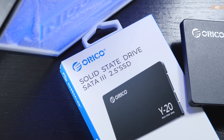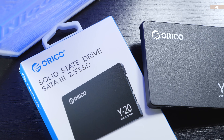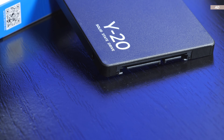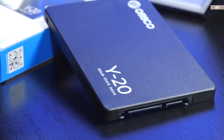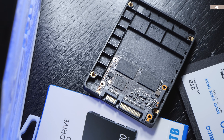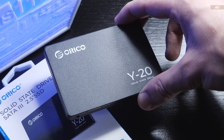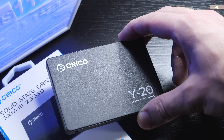The Orico Y20 is undoubtedly a budget SSD in the lower-end tier, though I would state it offers sufficient performance for the average consumer. Anyone who demands more from an SSD and needs to rely on good, stable writes should avoid the Y20, because the controller used, the lack of DRAM, and the QLC NAND do not prove to be the best combination. Nonetheless, for normal, ordinary applications and use cases, I can recommend the Orico Y20 for the average consumer — especially if you're on a tight budget.